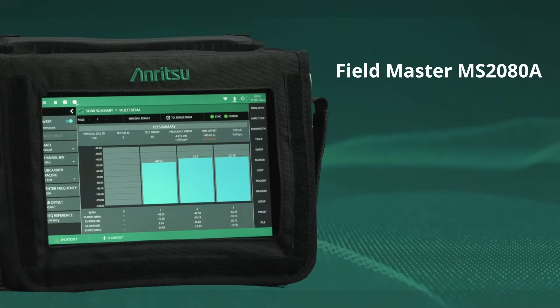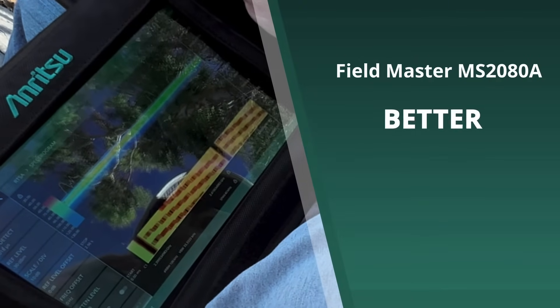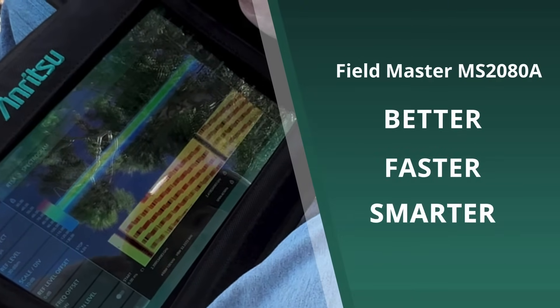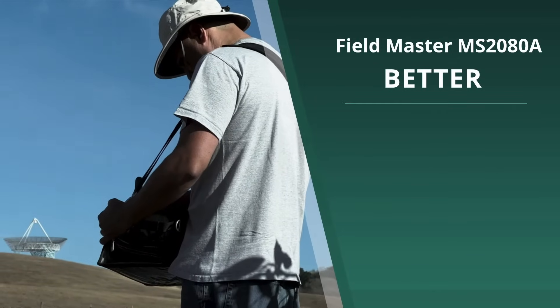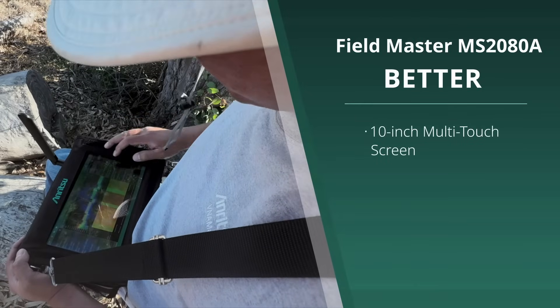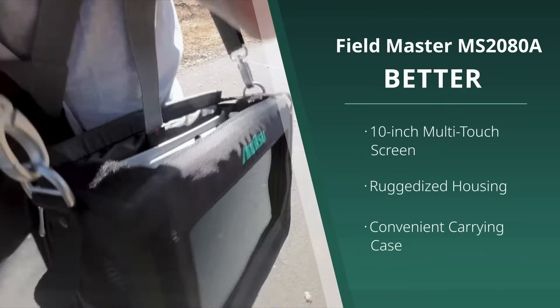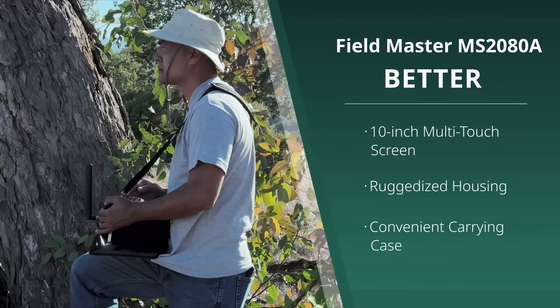The Fieldmaster MS2080A delivers on the Anritsu promise of being better, faster, smarter. Better: the Fieldmaster MS2080A, with its 10-inch multi-touch screen, ruggedized housing, and convenient carrying case, is ideal for use in even the most challenging sites.